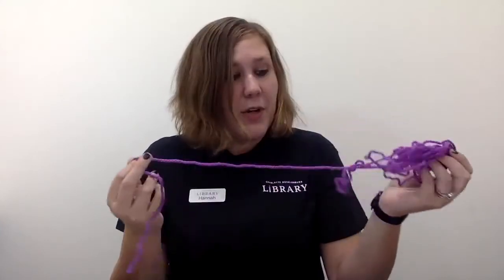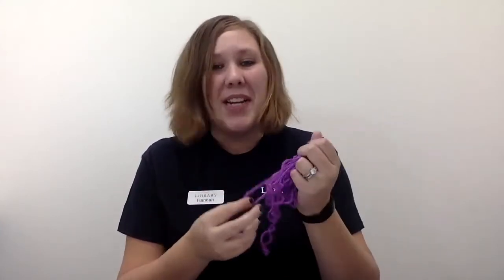A few things you're going to need are some yarn — any kind of yarn is fine, any thickness or any color that you like — and you'll also need a pair of scissors. Always make sure you ask your parents before using any scissors. Before we get to our finger weaving, we're going to read some special stories about weaving and knitting and working with our hands. Let's get started with our story time!